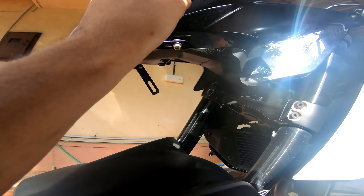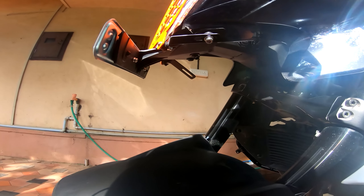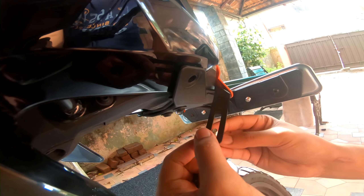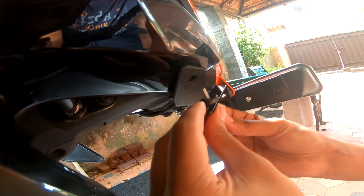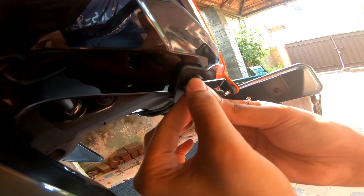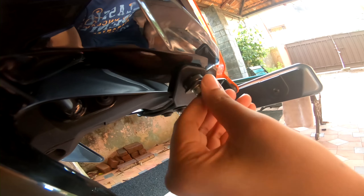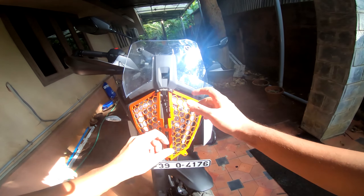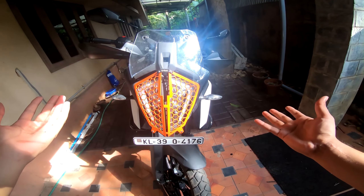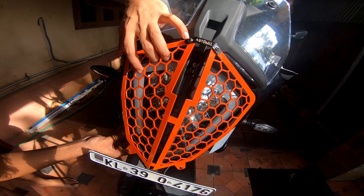Just remember: do not tighten it all the way down. Keep it loosely placed so that you can make all the adjustments before you finally tighten the entire setup. Do the same thing on the other side of the headlight as well. Once it is all fit correctly and the coverage is correct, you can go ahead and tighten all the bolts up and it should work perfectly.